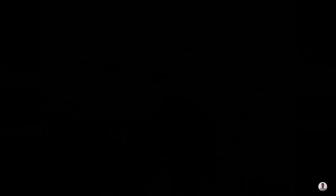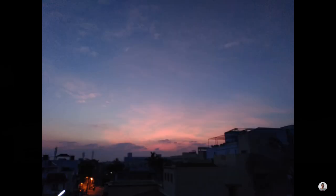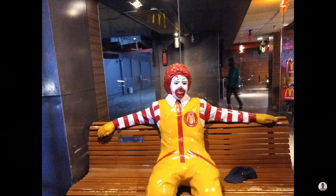Moving on to the low light photos — as you all can see, in outdoor conditions the device struggles to capture good photos in low light. We are getting more noise and the photos are not at all clear. While taking photos, if the light is not sufficient, a message pops up saying to switch to night mode. However, indoors the device can capture some pretty decent photos with artificial lighting.